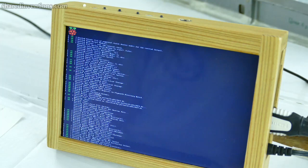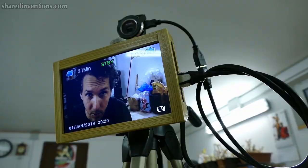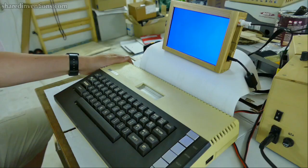You might already imagine some good use of a gadget like this, but from my perspective I wanted to have a camera monitor, and felt the need for a screen where I can easily set up a test environment for recent hardware and also for legacy hardware.